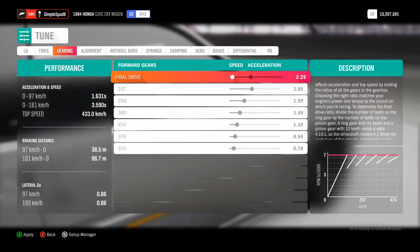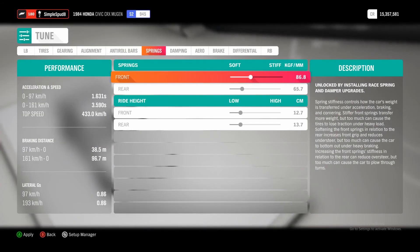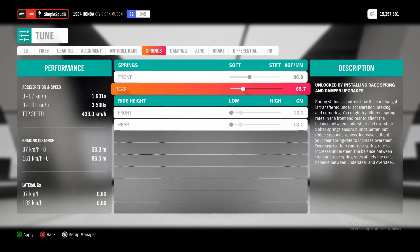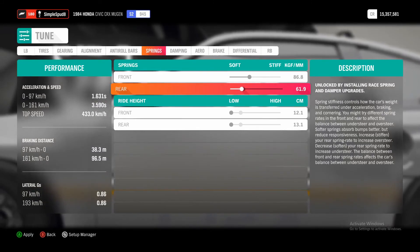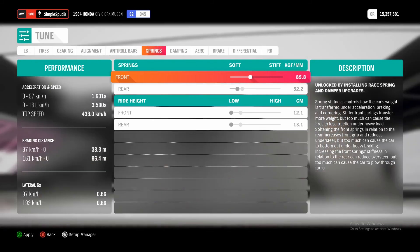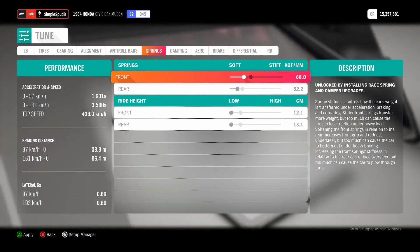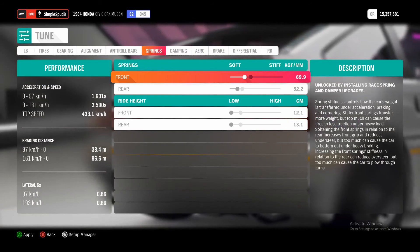Next we'll go over to springs. We don't need to touch the alignment or the anti-roll bars. Go over to springs and lower the ride height as much as possible. For the softness, go down to 52.2 for the rear, and for the front springs go down to 69.9. And that's it as far as tuning settings go for the current setup.